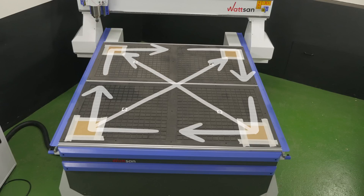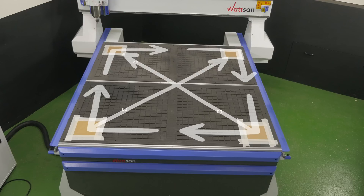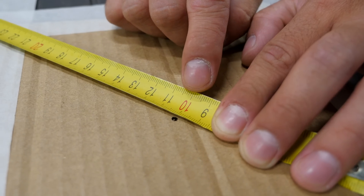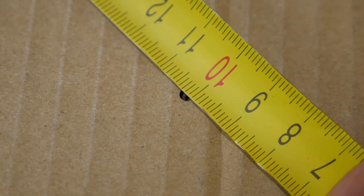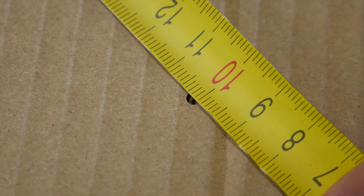By connecting the imaginary line between the points we will get a square at which we will measure the diagonals. They must be the same. When measuring the diagonal, place the strip of measuring tape a few centimeters higher from the beginning. This way we will definitely avoid a shift in the measurements.